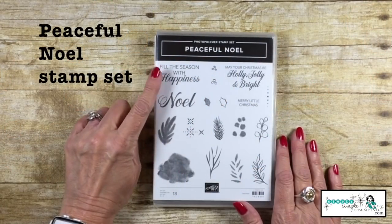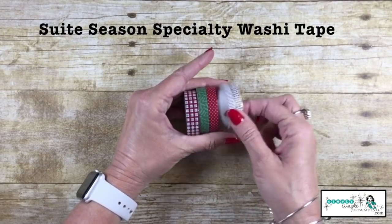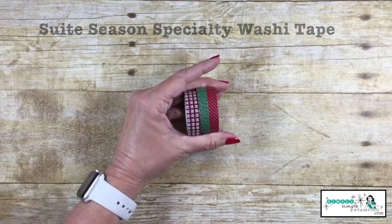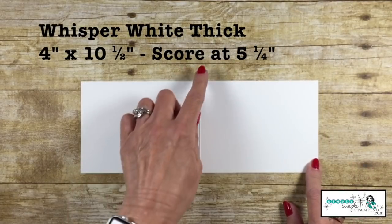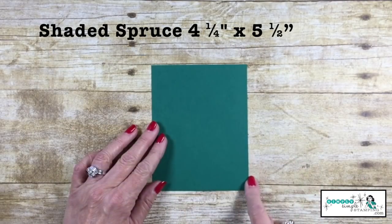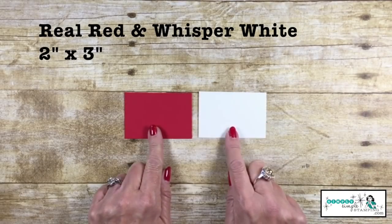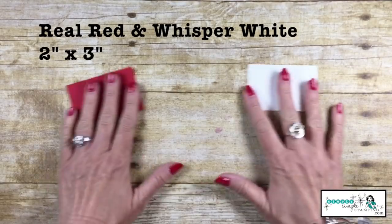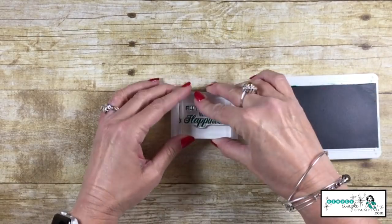My stamp set today is the Peaceful Noel stamp set — that's where our sentiment's coming from — and I've got the Sweet Season Specialty Washi Tape, we'll use those three right there. I've got Whisper White thick cardstock cut 4 inches by 10 and a half inches, scored at 5 and a quarter, and that is going to layer on Shaded Spruce 4 and a quarter by 5 and a half. I've got a piece of Real Red and Whisper White cut 2 inch by 3 inch. We're going to use the Shaded Spruce ink pad for our sentiment.